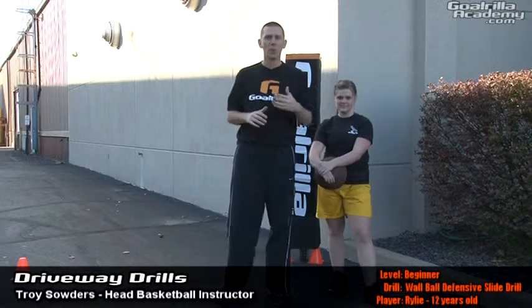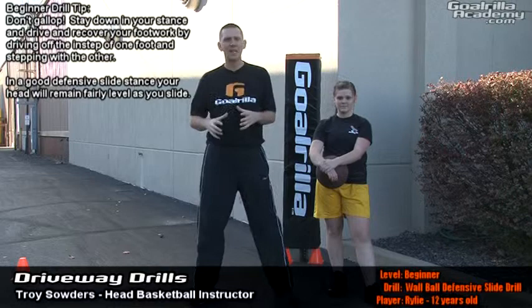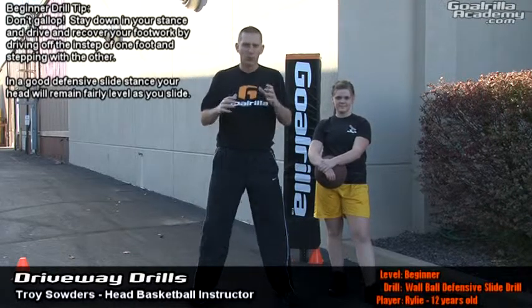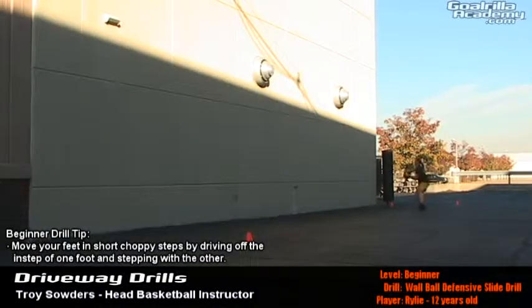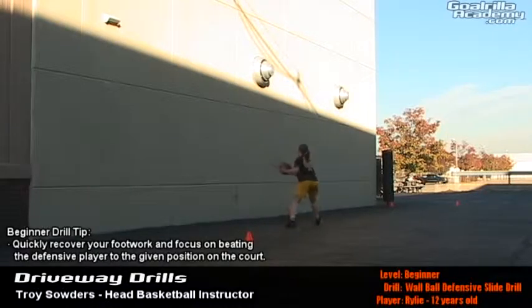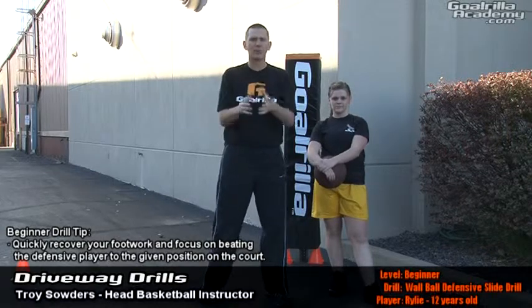Riley's 12 years old. What we're going to do is work on staying down in our defensive stance, maintaining our defensive position, staying on the balls of our feet, and Riley's going to work on driving her footwork. She's going to drive and recover, working on keeping her butt down, keeping her body level, and as she moves, she's going to toss the ball underhand against the wall at an angle and work to stay down in her stance, slide and recover to be in front of the ball.